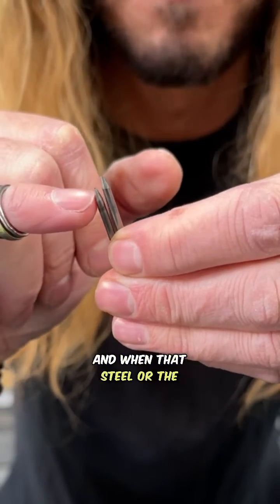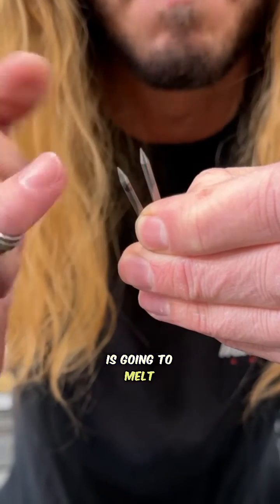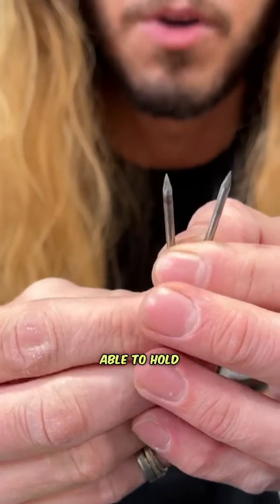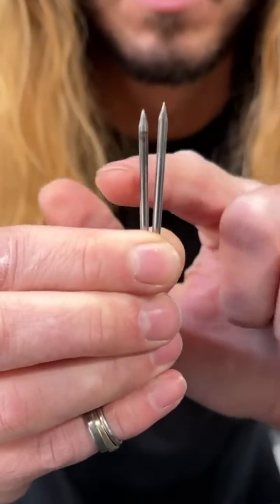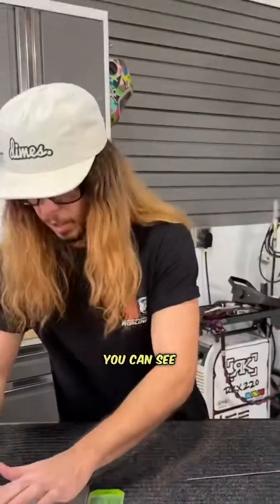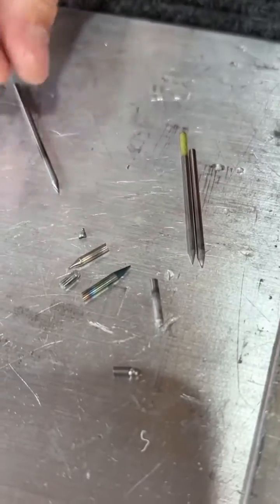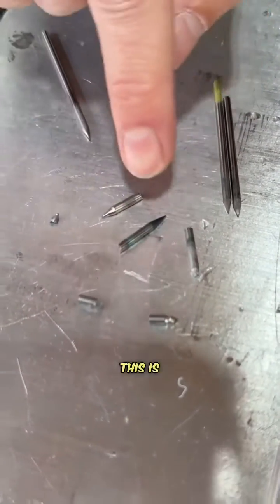When steel, aluminum, or any foreign metal alloyed into the tungsten tip melts, it causes a bunch of variance in the arc — the arc flutters and swirls — and we're not going to be able to hold a true arc and deliver the amperage we need to the puddle. So remove those tips, throw them away, and take control of your TIG welding. You can see here there's a bunch of tips I removed, and all of these tips are contaminated.